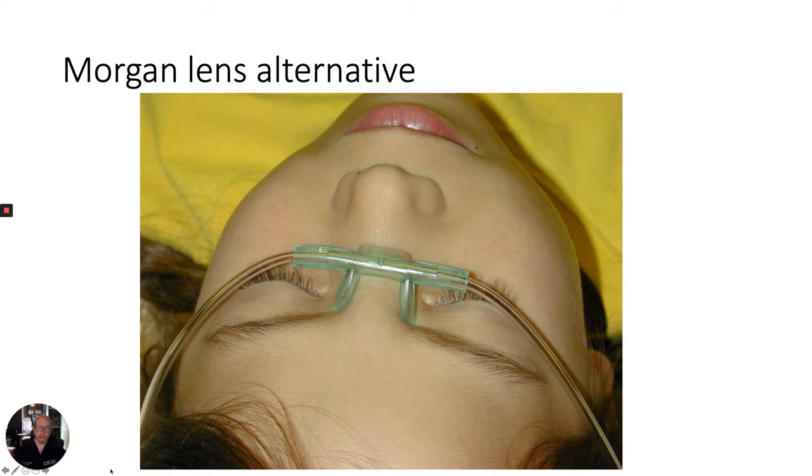If a Morgan lens is unavailable, you can accomplish the same task with a simple nasal cannula. Just connect the nasal cannula to IV tubing, place the cannula over the patient's nasal bridge with one prong aimed towards each medial canthus, and adjust the desired flow rate — this will irrigate the patient's eyes. It's important, however, to instruct the patient to keep their eyes open so that the irrigation actually goes into their eyes, and to add tape between the IV tubing and the nasal cannula tubing so that there isn't any leakage of fluid.